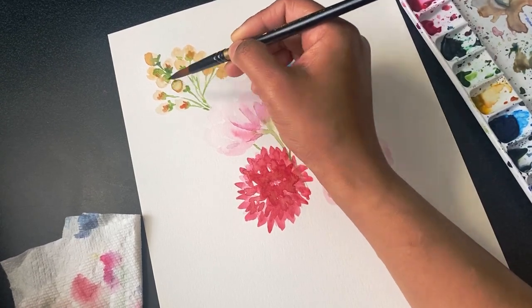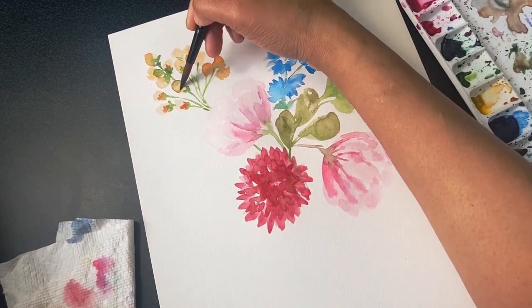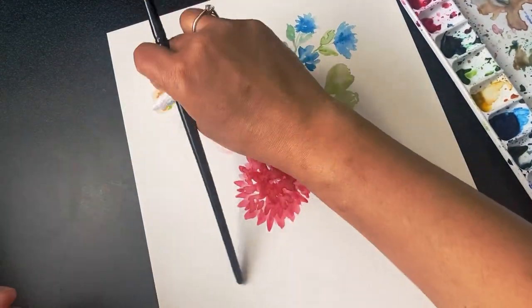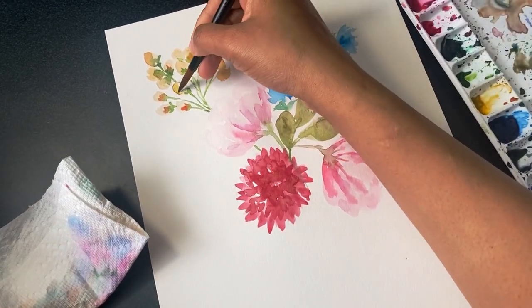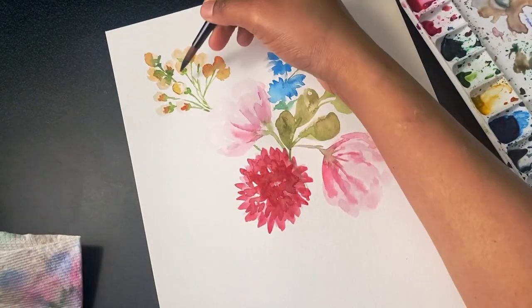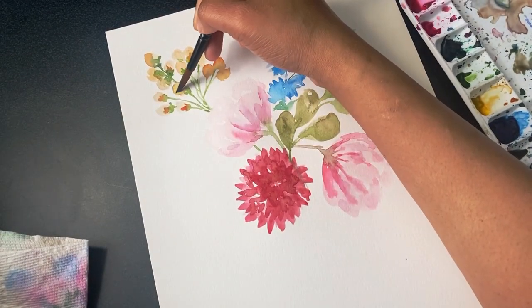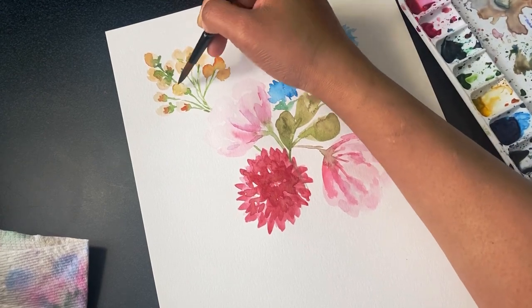Now I'm pulling off some color from my buds and softening the harder edges. It's great to use your paper towel to pull off color from the painting when it feels too dark — you can just spread the hard edges and make them a little softer.